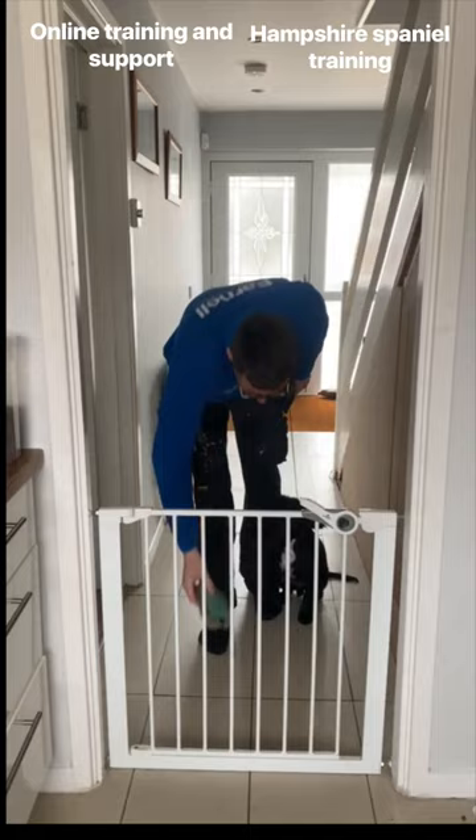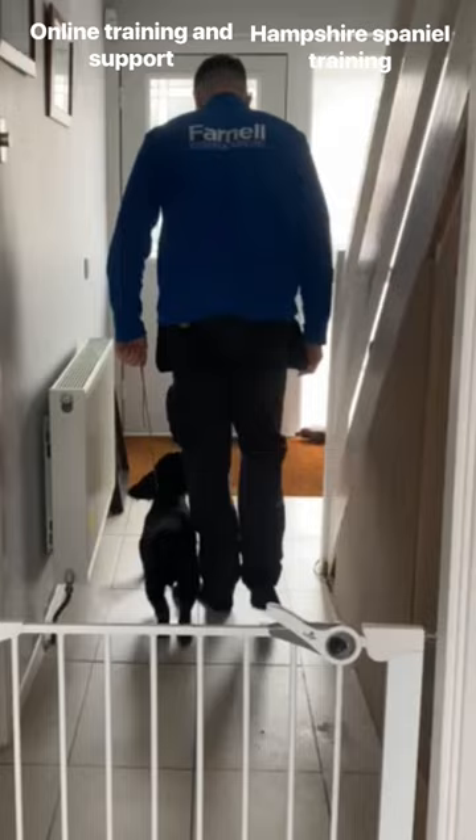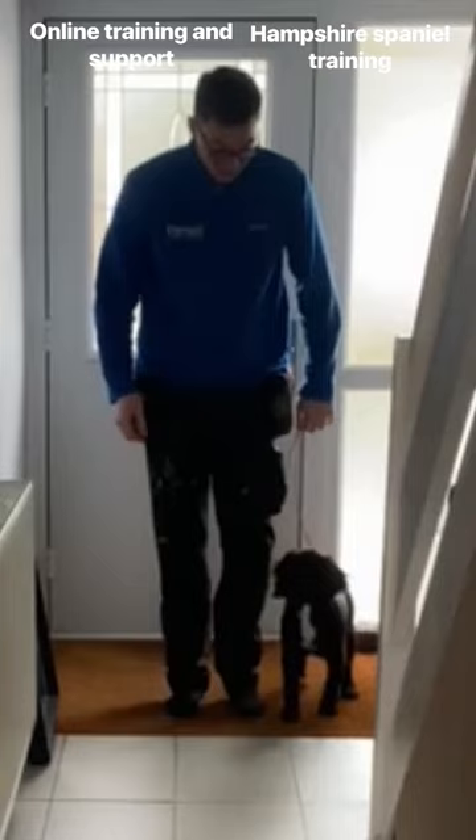Turn to the right, try and encourage the dog to keep up with you. A little bit of reluctance there, which is completely normal. Back towards the door, going to get the dog to turn, keep up here, stand up straight.